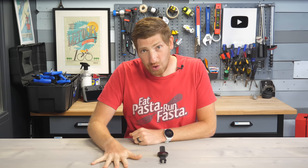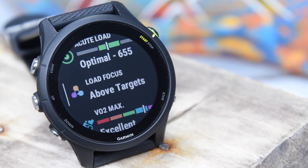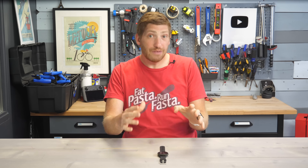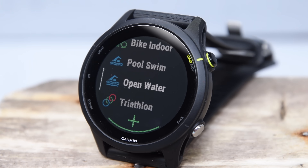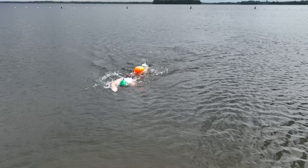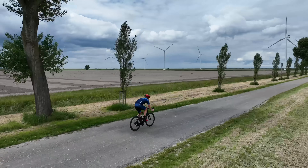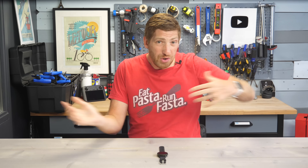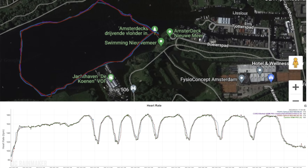Hey folks, today I've got your full in-depth review as well as 13 new things to know about the new Garmin Forerunner 255. This watch is a massive upgrade from the 245. There are tons of new features here and it's no longer just a running watch — it is a full multi-sport watch. I've been swim, bike, run, hiking — all the things — putting it through its paces, figuring out where it works well and where it needs a little bit of love. I'll run through all the newness and then get into the accuracy bits and final recommendations.